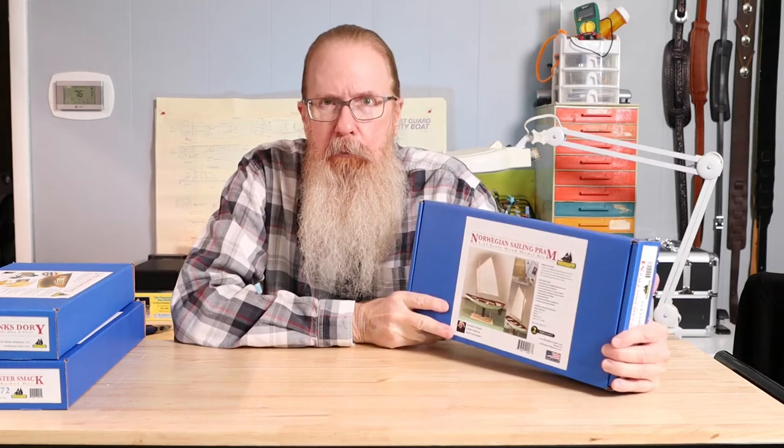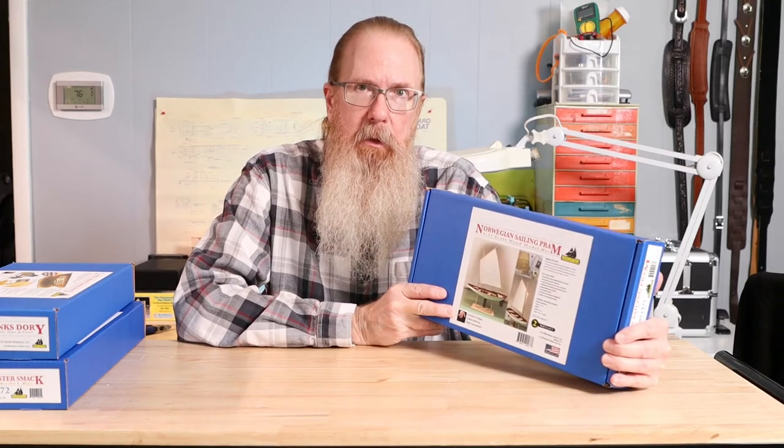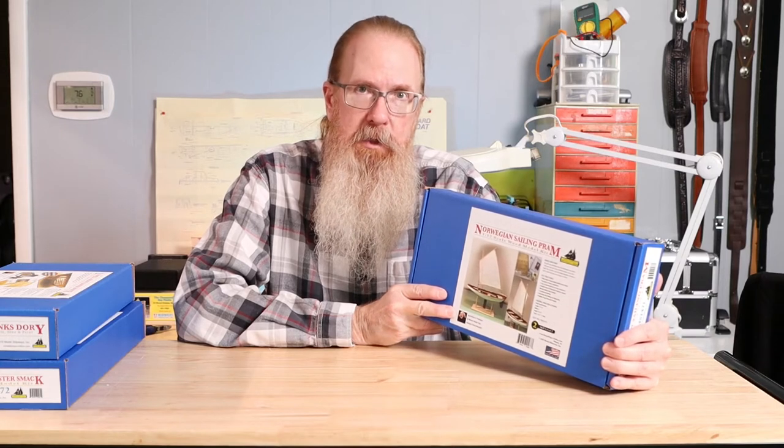Hey, I'm Jim from TheModelShipWrite.com, and today I'm going to be doing an unboxing of the Norwegian Sailing Pram, the second model in Model Shipway's Shipwrite Learning Series.